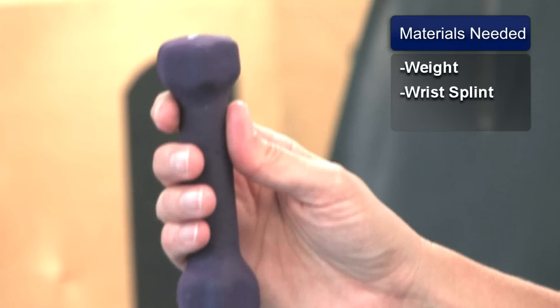The tools we're going to be utilizing today: we're going to start with a one pound weight. If you don't have access to a weight, you can use a can of soup or a water bottle filled with water, and that will also work nice and easily.